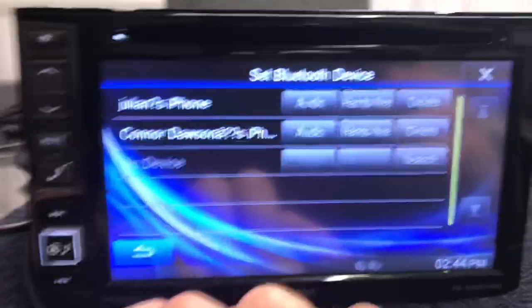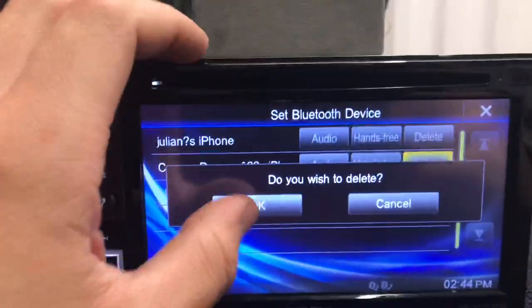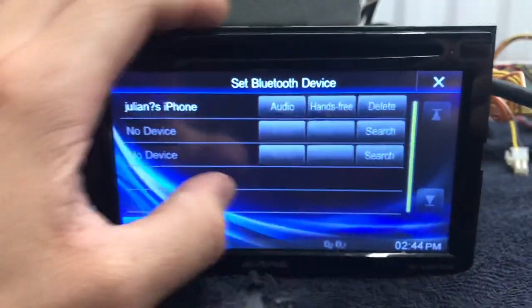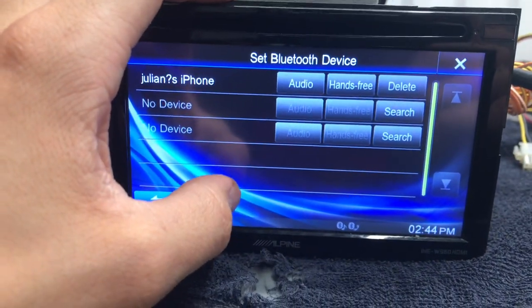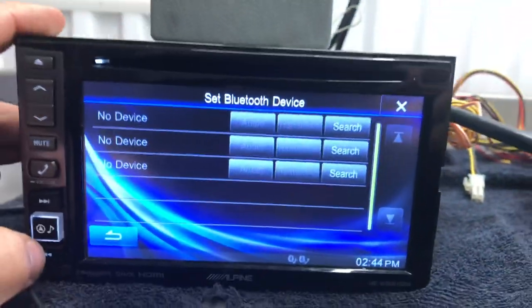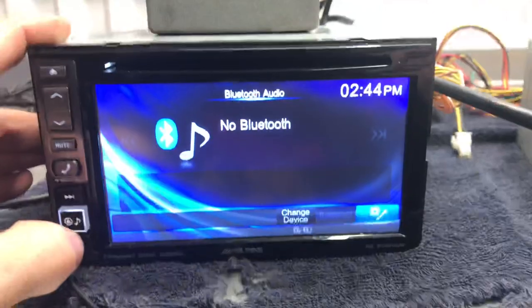The Bluetooth is a pretty easy setup. You just sync it on here and then you can play audio or take calls or whatever through it.